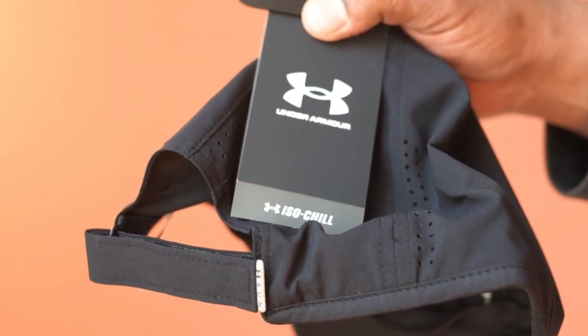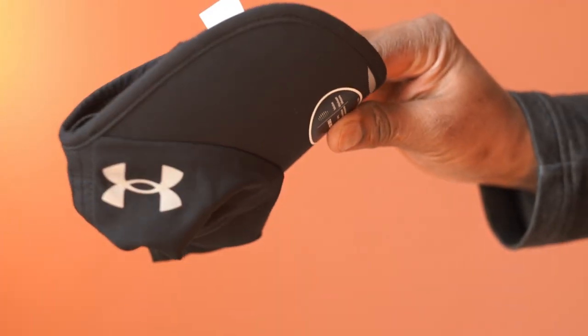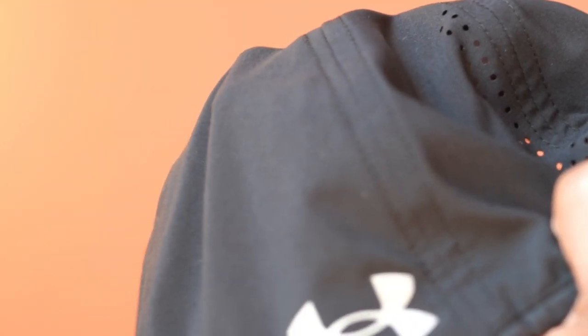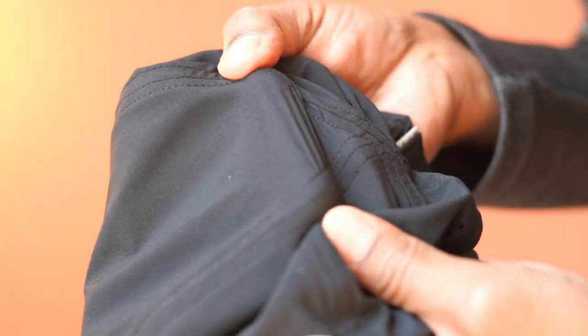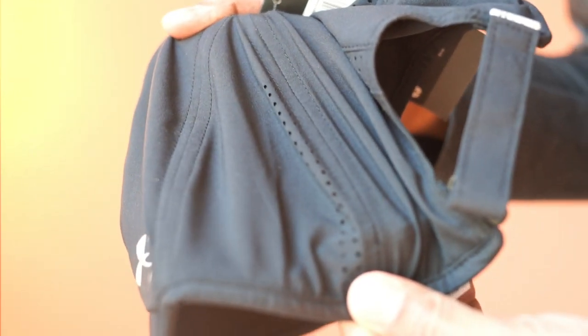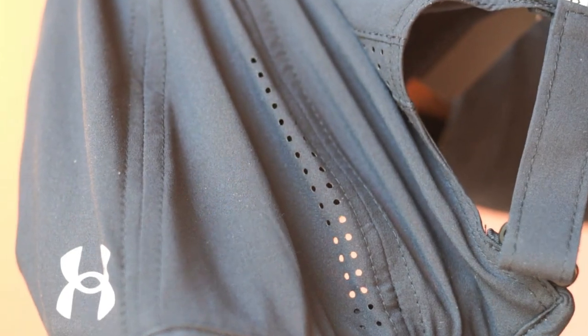This is the Under Armour Launch Run Hat. It is extremely lightweight and feels cool to the touch. The material is 100% polyester and looks to be very well constructed. The vents are knit into the fabric for maximum airflow.